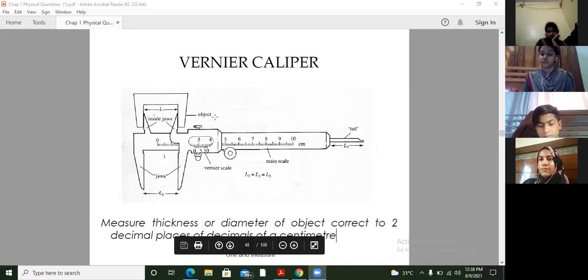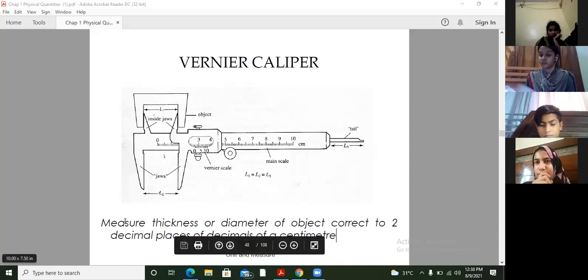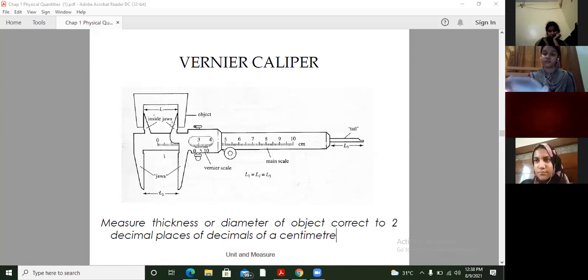Okay, so we were discussing about the Vernier caliper in the last class. Hope it will be clear to you. Maybe I am recalling you again. I have shared one video with you as well on how we will take our reading from it. Let's see again.